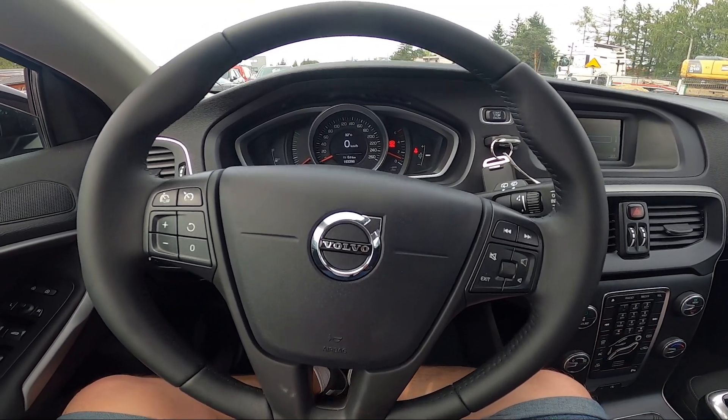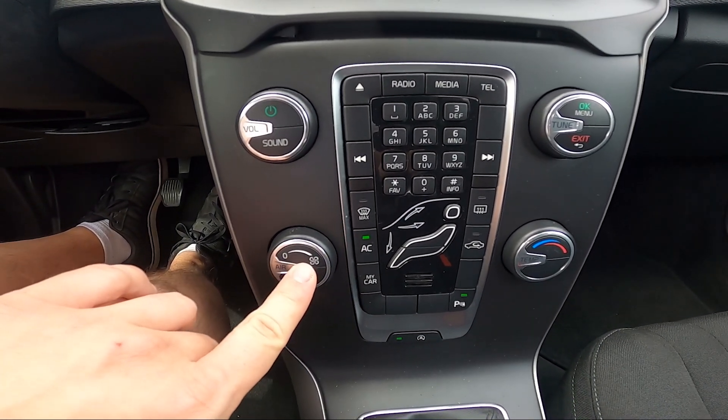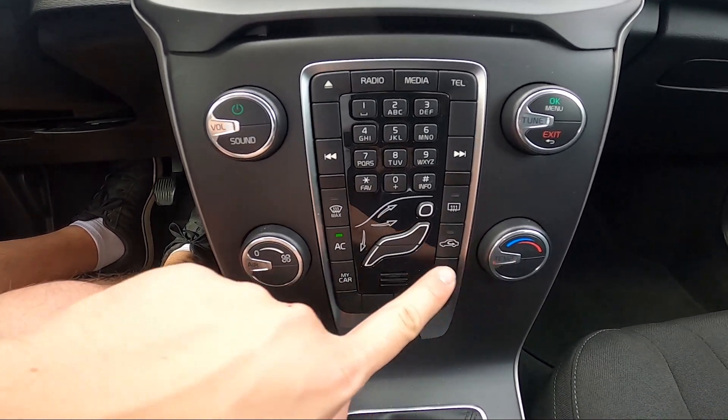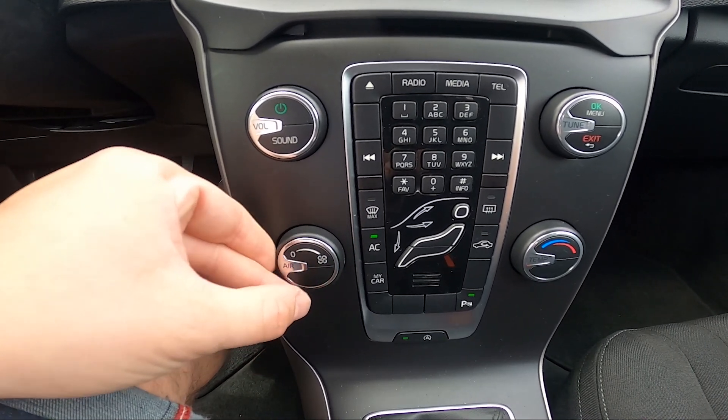In the beginning, take a look in the center of the car. Right here we've got the climate control panel. To change airflow power, twist the knob on the left side.